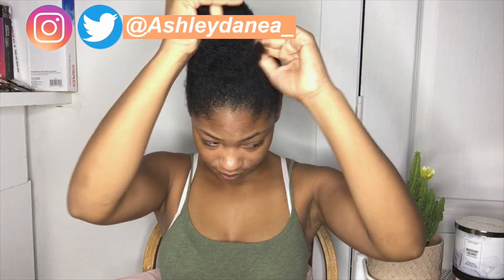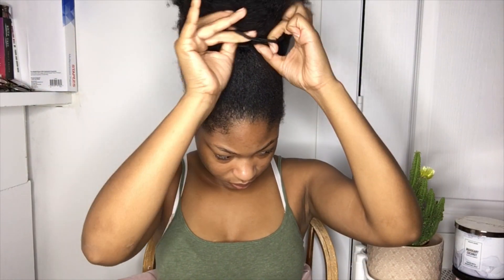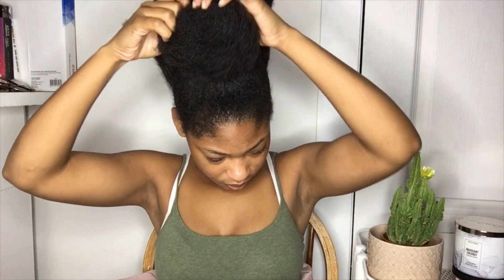Welcome back to my channel, it's Ashley. If you're new or not new, welcome back. I have another hair video for you guys — hair videos seem to do very well on my channel, so I'm here with a hairstyle tutorial. First thing I'm gonna do is take my hair out of this bun that I've had it in all day.